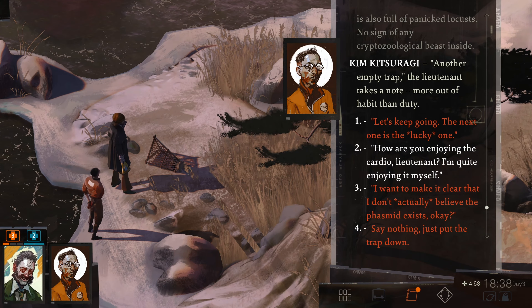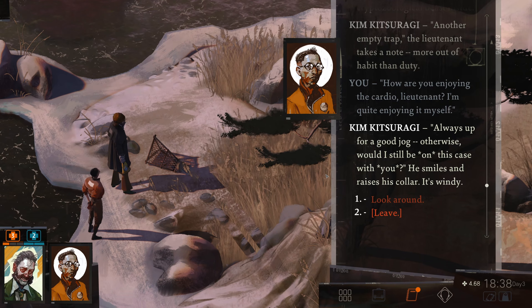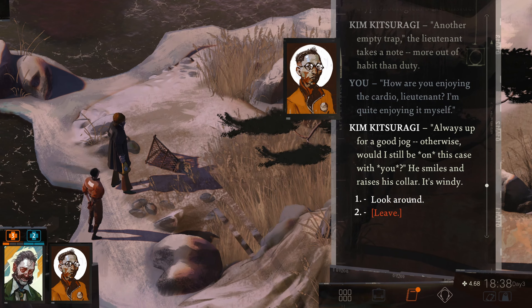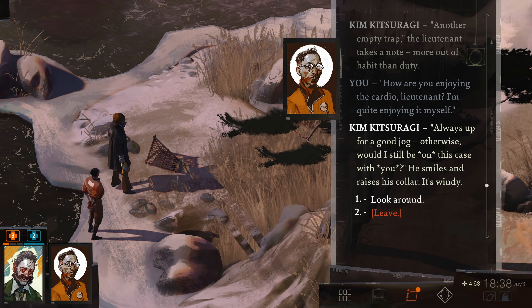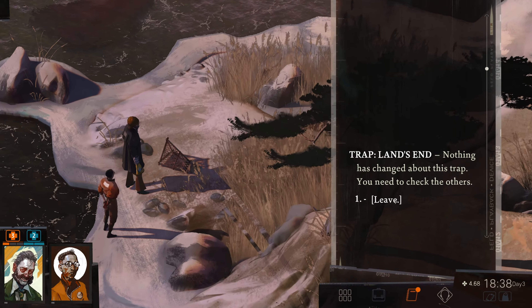How are you enjoying the cardio, Lieutenant? I'm quite enjoying it myself — always up for a good jog. Otherwise, would I still be on this case with you? He smiles and raises his collar — it's windy. Nothing has changed about this trap. You need to check the others.